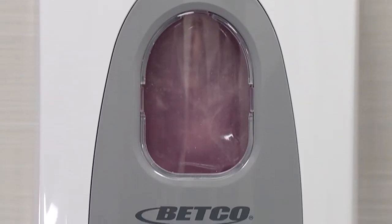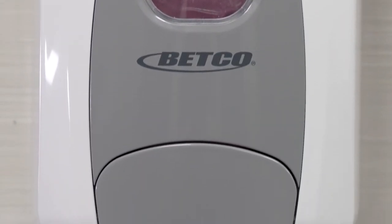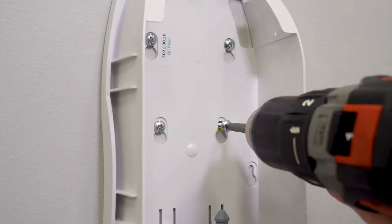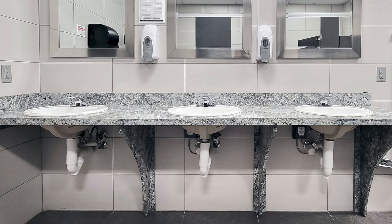This video provides proper installation instructions for the Betco Clario dispenser. There are two installation options. Regardless of installation method, Clario dispensers must be mounted no more than 48 inches from the ground, per ADA regulations.